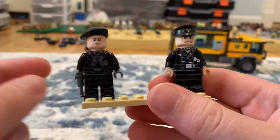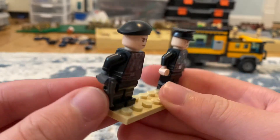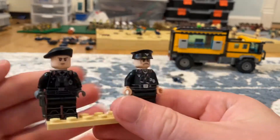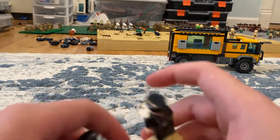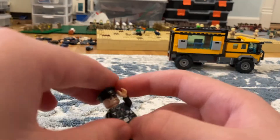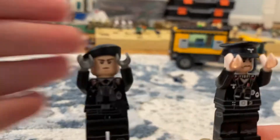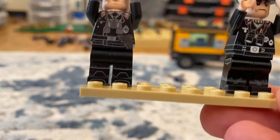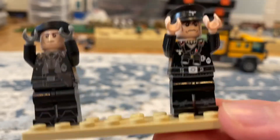One thing — the United Bricks one comes with a gun, so that is already like a plus one. If we remove the gun and make them both surrender — I'm not that good with comparison, sorry. You can see that the United Bricks one was $14 and the Brickmania one was $22.